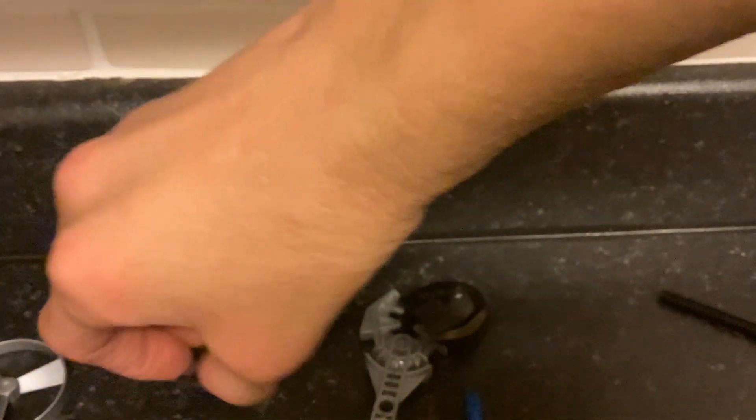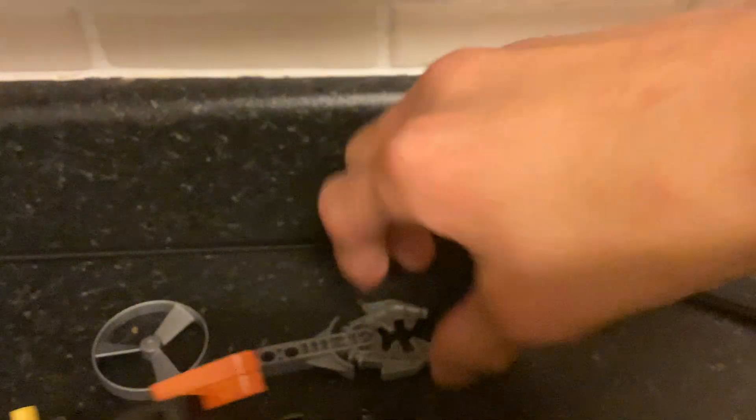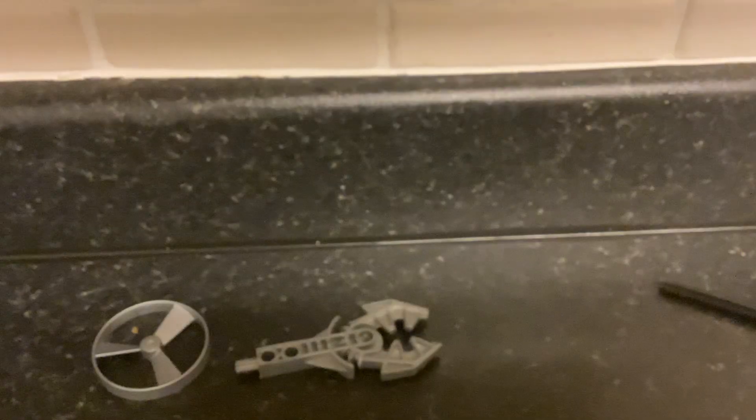Then you take this piece, and this is the contraption that the Rhotuka spinner is going to go on. Of course, you use the ripcord here to launch it. So with that, we now get the head — put this half pin in, put this piece in there like that, take this piece and put it in there, then take the Rahkshi head and slot it over. There we have it — and that's Bomonga done.